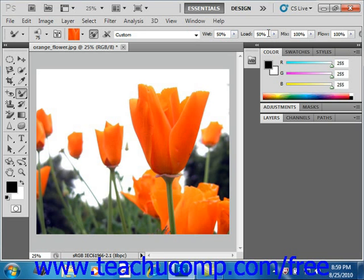Load determines the amount of paint loaded into the reservoir — the lower the setting, the faster the paint will dry out. Mix controls the ratio of canvas paint to reservoir paint: a setting of 0% means all of the paint comes from the reservoir, while a setting of 100% means all the paint is picked up from the canvas. You can also choose to select Sample All Layers in the Options Bar, which picks up canvas color from all visible layers.